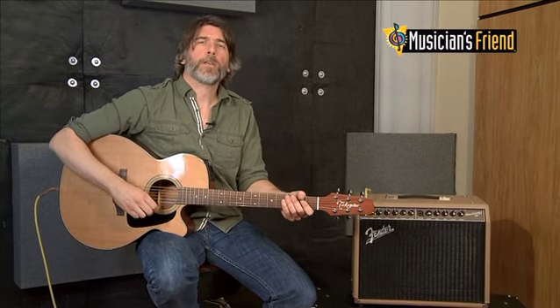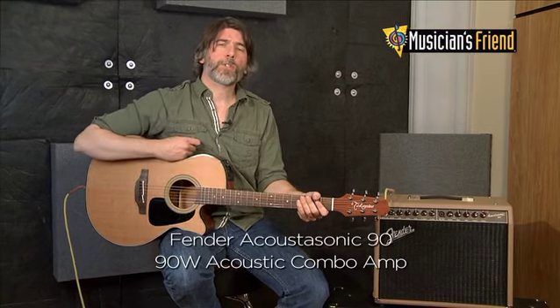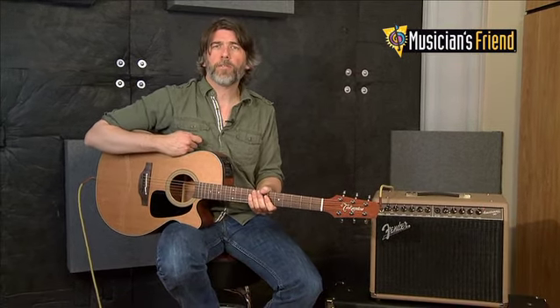I'm here with the folks from Musician's Friend to speak to you about the new Acoustasonic 90 amp. The Acoustasonic 90 is the newest amp in the Acoustasonic line. It joins the 150 and the Acoustasonic 15.